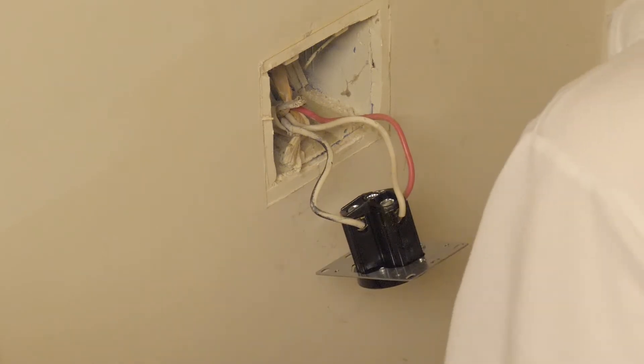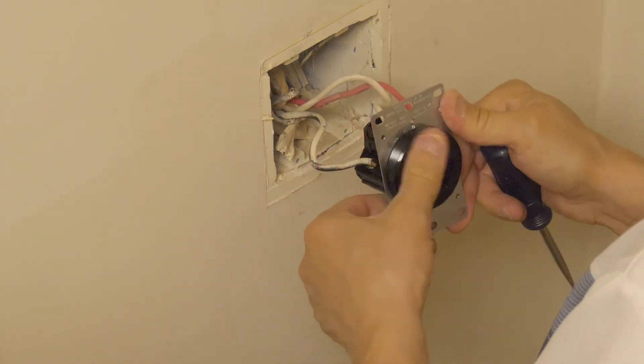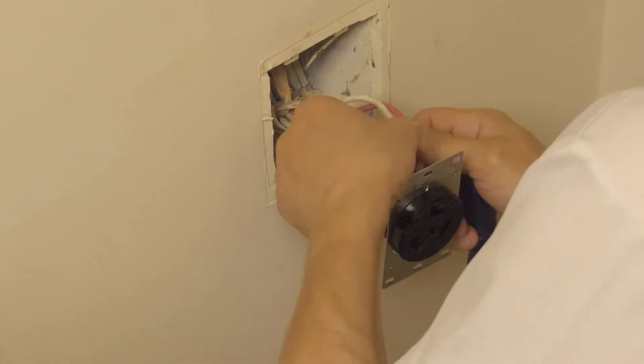There's no magic to pushing the receptacle back into the box. Bend some wires with your fingers to make it easier.